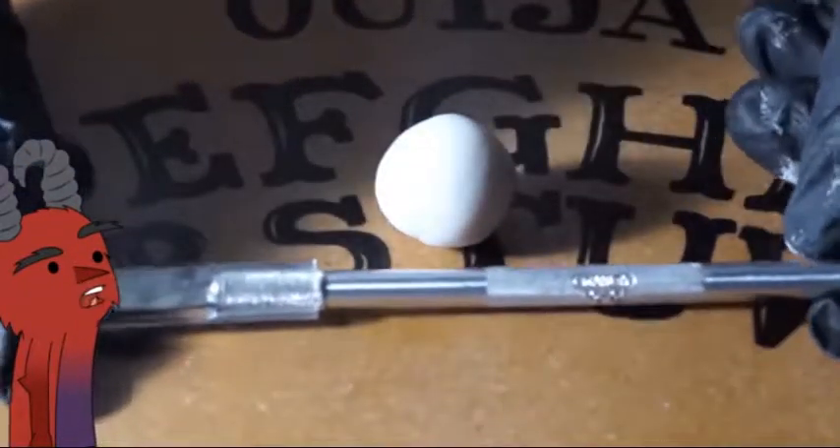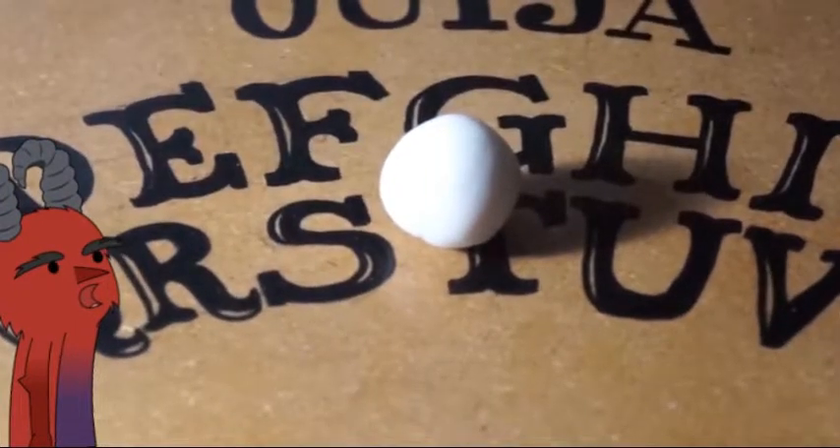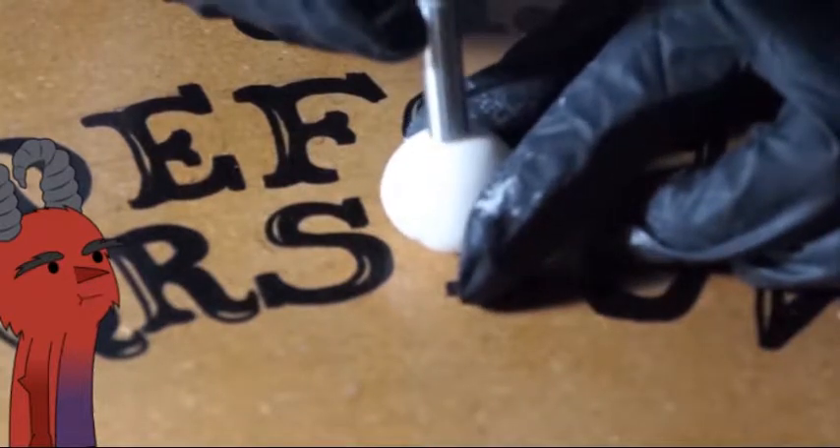Next I'm using this tool to make a hole — you can use any tool that you have. Now start making a hole; it doesn't have to be so deep.